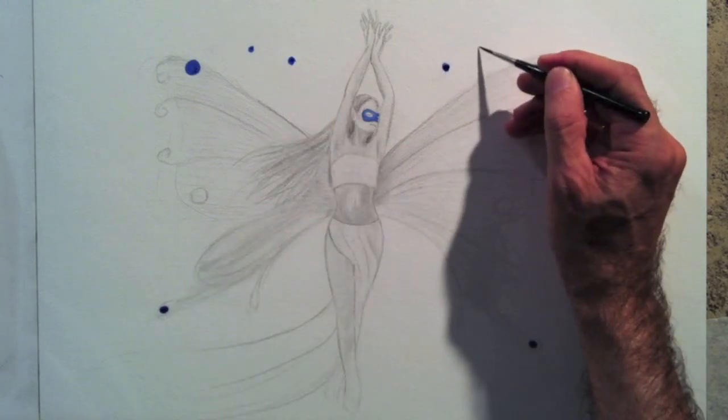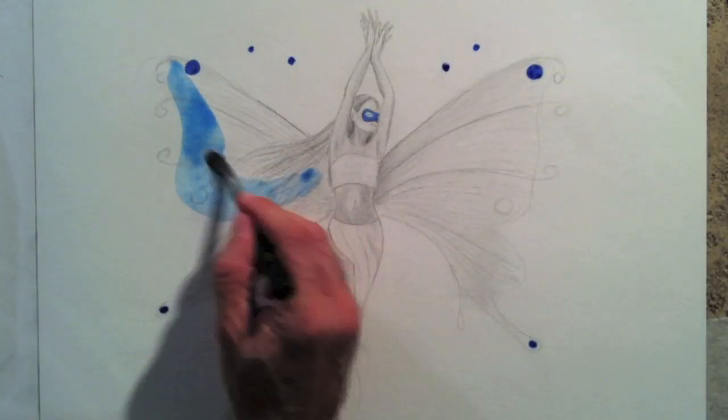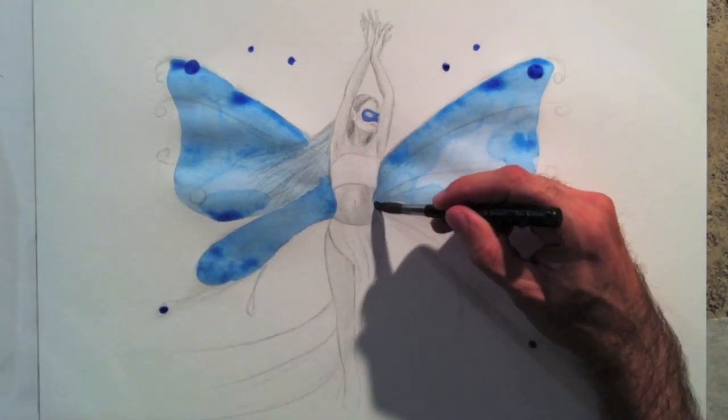I think it would look better if I painted the whole wings blue. I'll do that, but with some concern, because as I didn't think of it earlier, I'm not using watercolor paper. Let's see if it holds.